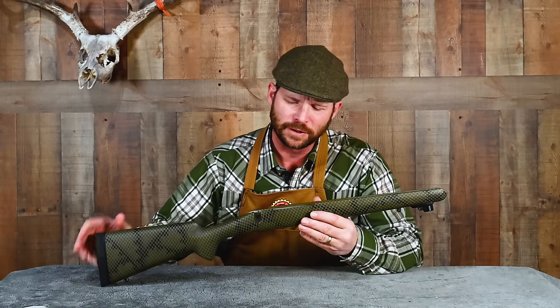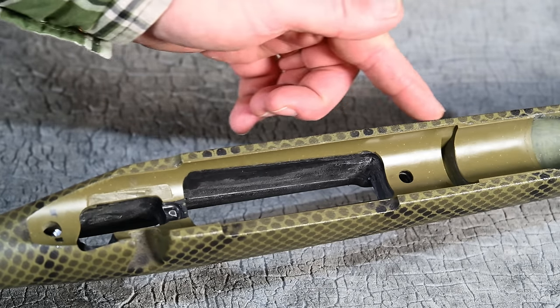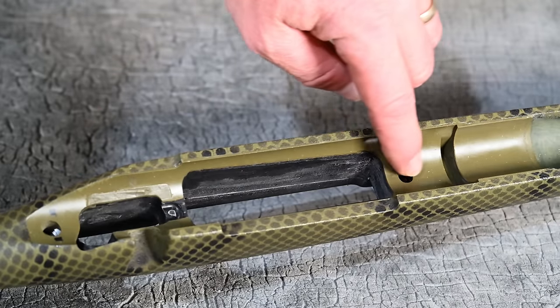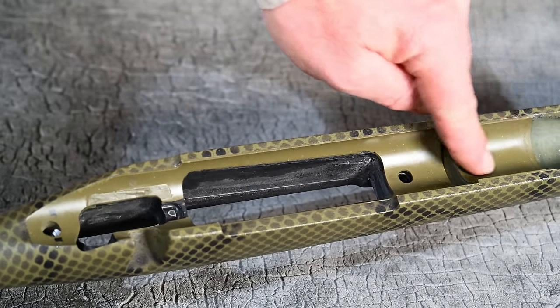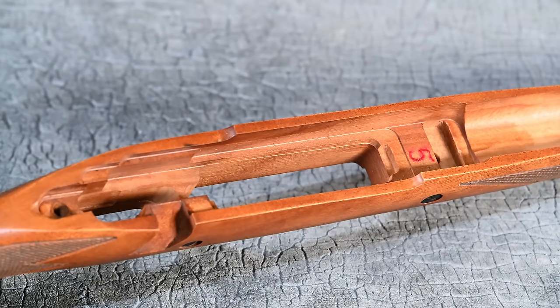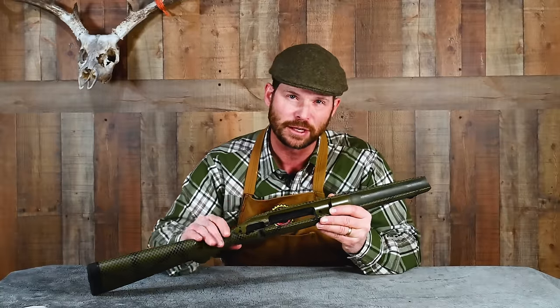Next on our list is having your action glass bedded into your rifle stock. This is generally applicable to wood stocks and to composite stocks. Most of the chassis-type stocks — meaning made with aluminum, magnesium, and so forth — have an action bed machined into them, kind of a V-block situation that serves as action bedding. But when you're talking about a wood stock or a carbon fiber or fiberglass stock, any type of composite stock that's not injection molded, it's almost always worth having some good bedding in there to stabilize your action.